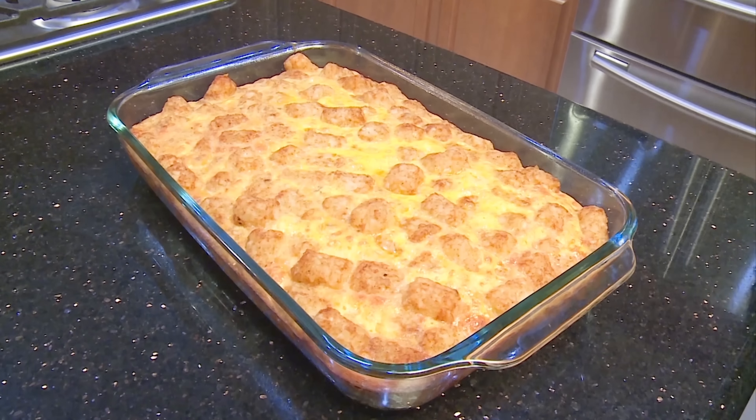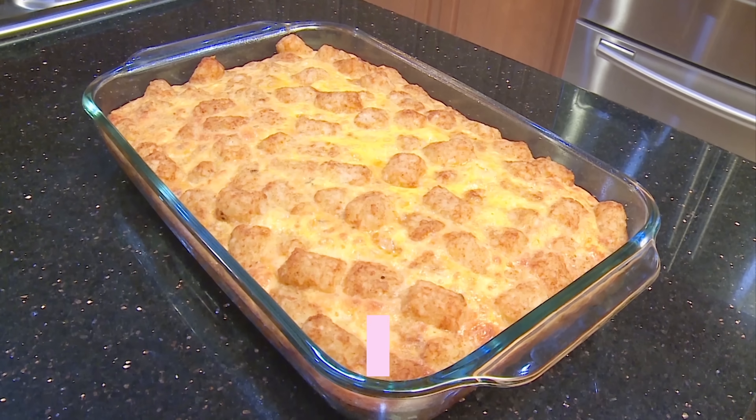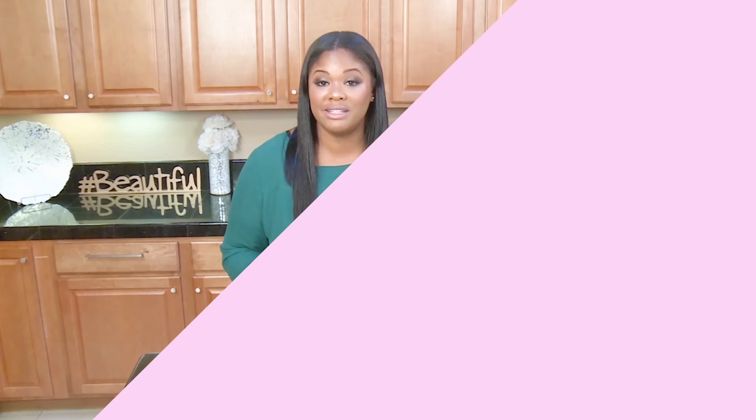Do you see how easy this was? You can do it too — it really didn't take much effort. It's an easy recipe to make in a short amount of time. If I can do it, you can do it too — always remember that. If there's a recipe that you want to see and I'm just not putting it out there, go ahead and comment below and let me know what you want to see next.